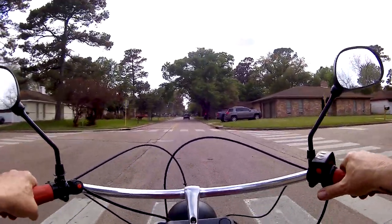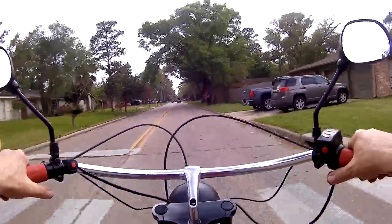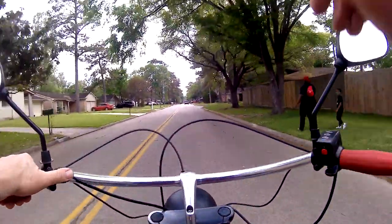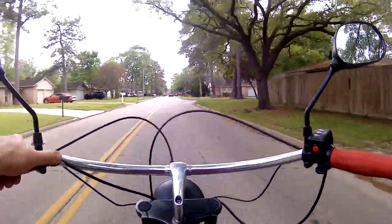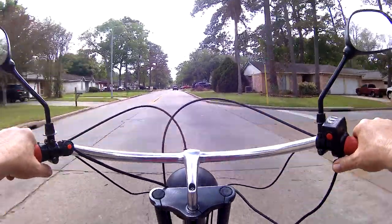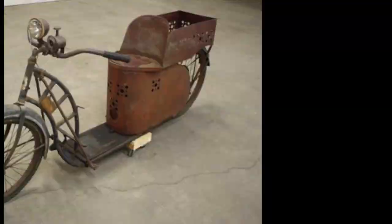Welcome everyone. I'm just feeling the wind in my hair on my cool vintage scooter here. This is an e-scooter — 1000 watt, 48 volt front hub drive motor on this thing. The reason I built this is while I was goofing around on the internet and I saw this: a 1945 safety cycle scooter.